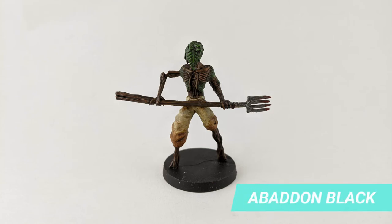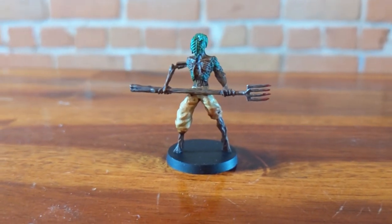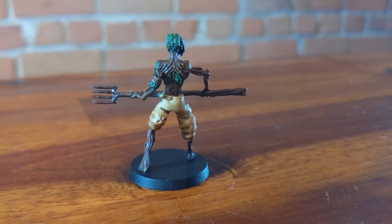Finish the base of the miniature with Abaddon Black. If you prefer, also apply a matte finish to the model. And this is the final result. I hope you enjoyed this tutorial and see you next time!